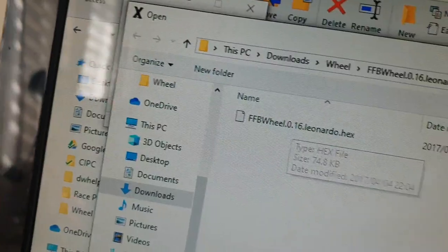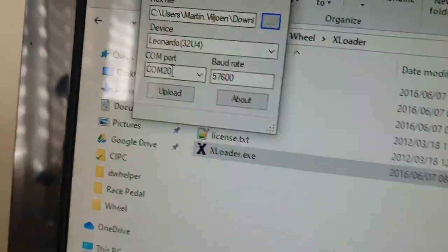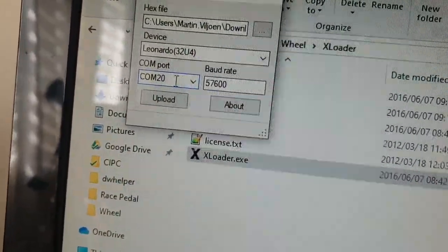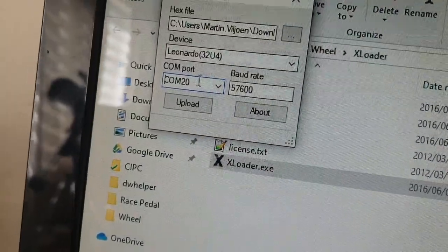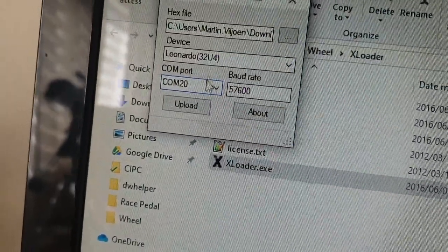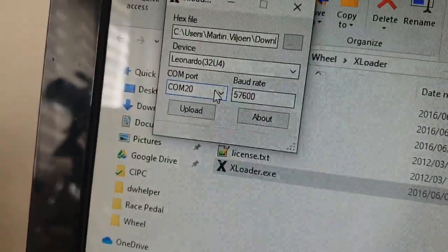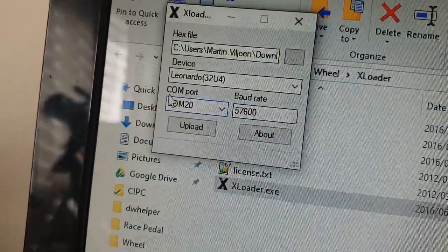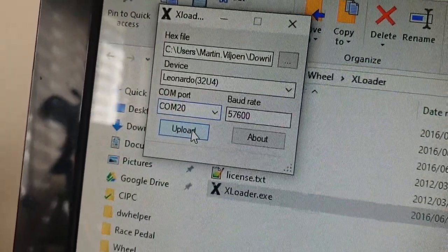A little trick with the Arduino Leonardo: when it starts up it starts with a different port number, and within eight seconds it will disconnect and reconnect to your computer with a different port number. You need to upload the firmware before it disconnects and changes the port, because it always starts up in DFU mode and you can only upload in DFU mode. So if you try to upload after it reconnects it will fail.